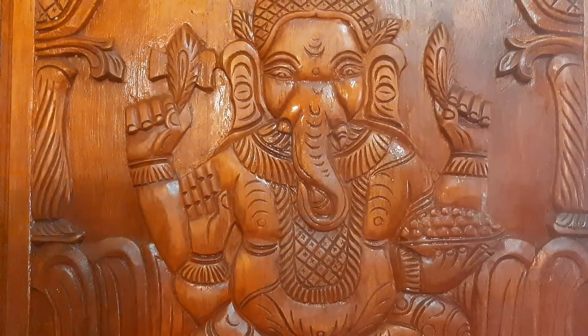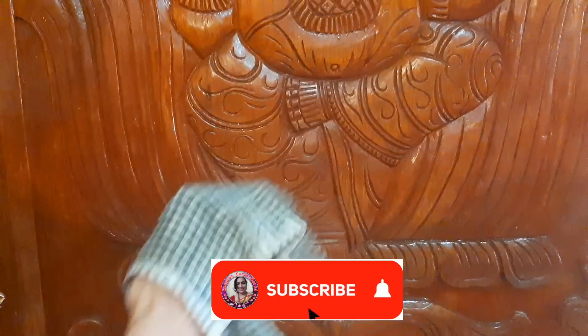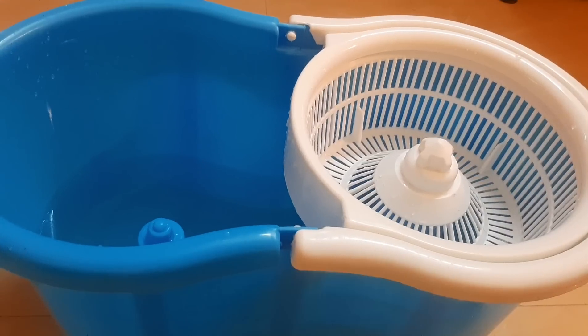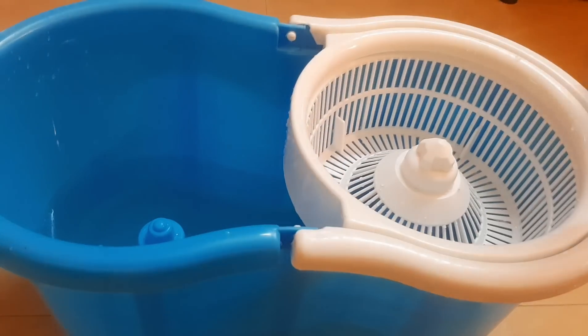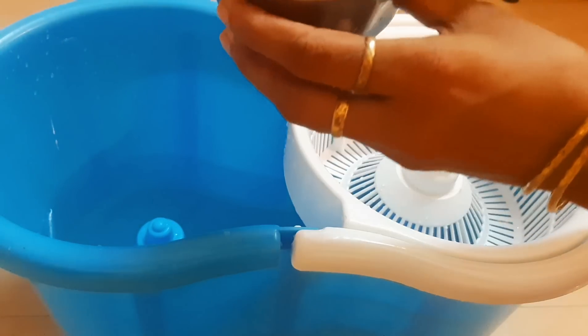We will also watch the video of our wooden furniture. I will clean the floor. I will show you how to clean the floor. This is the same way to use this.